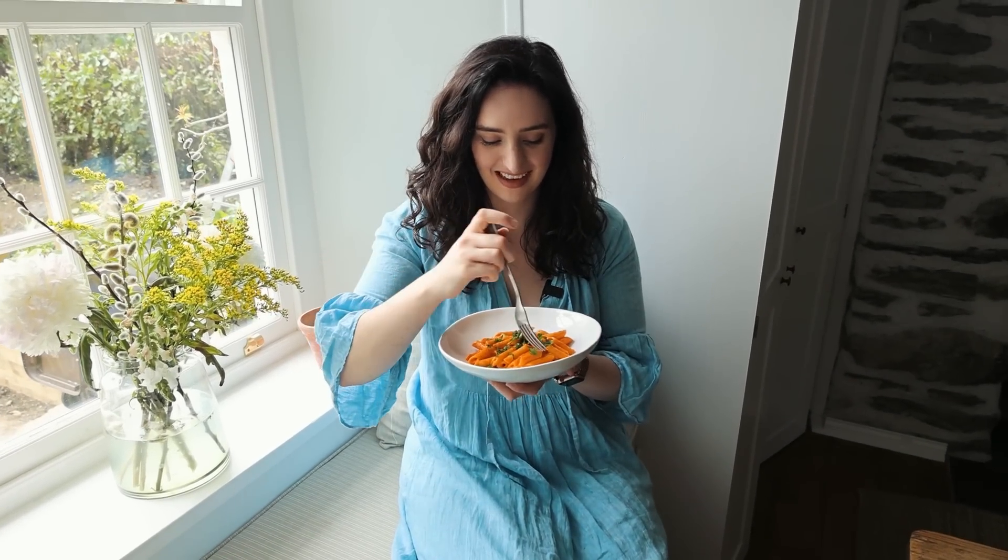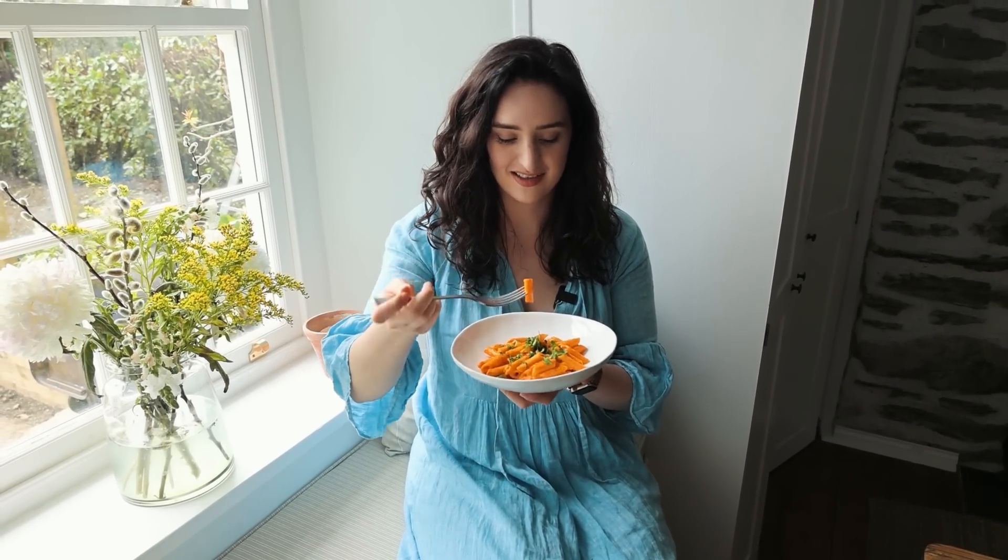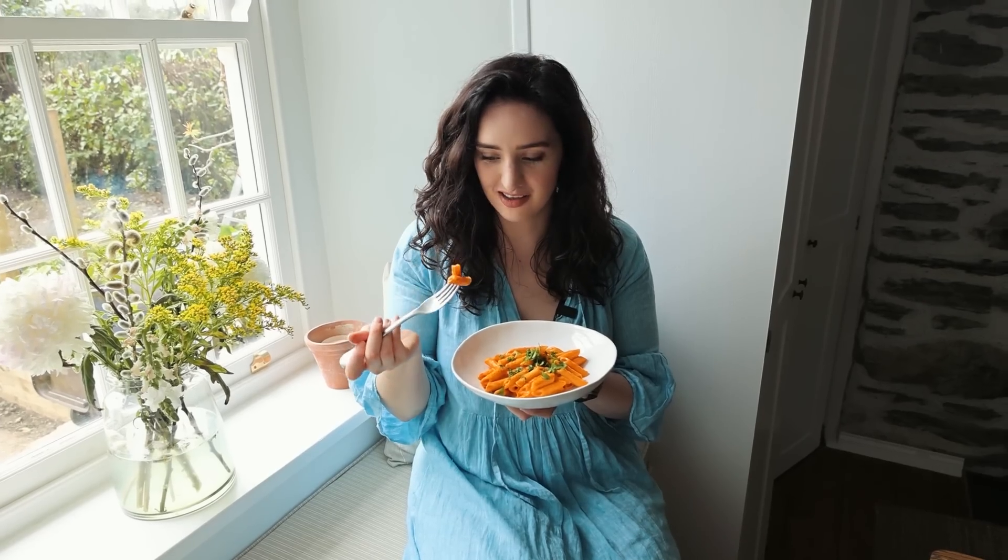This looks so beautiful — I feel like I've worn the perfect outfit because orange and blue are complementary colours. It's just so appetising, the colour of this.